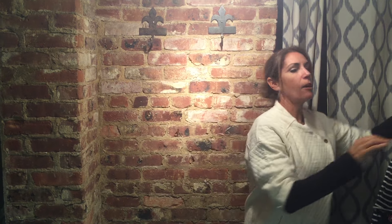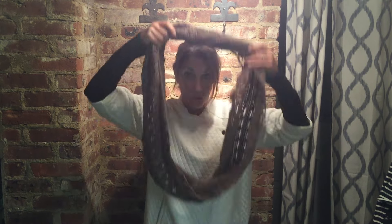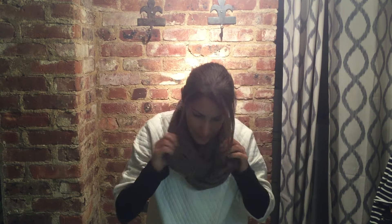And then your third way is if you have an infinity scarf, which is probably the most popular scarf, just take it, bring it around your neck, loop it around twice. There you go. That's your third way.